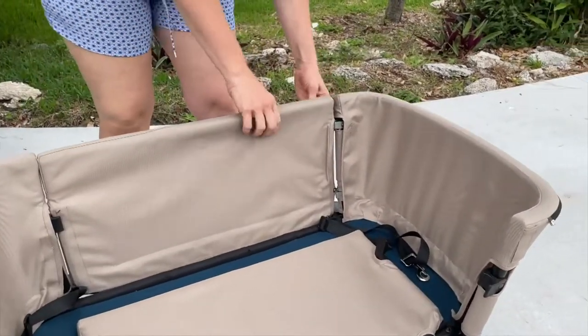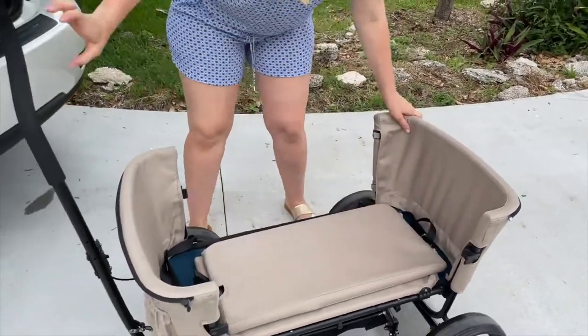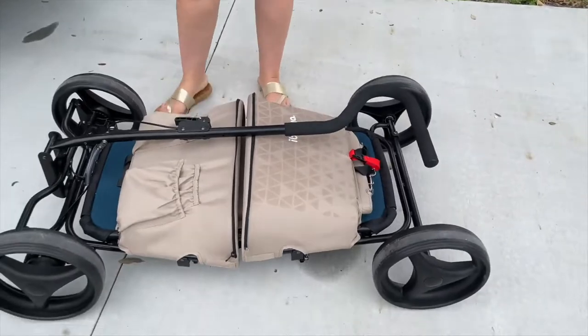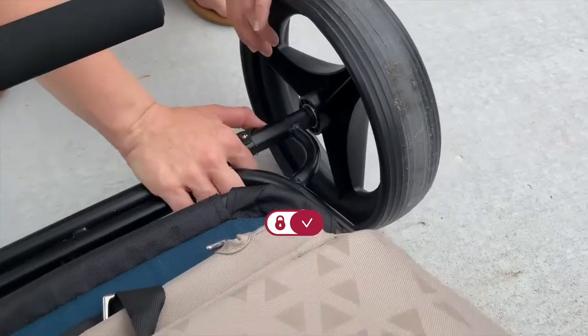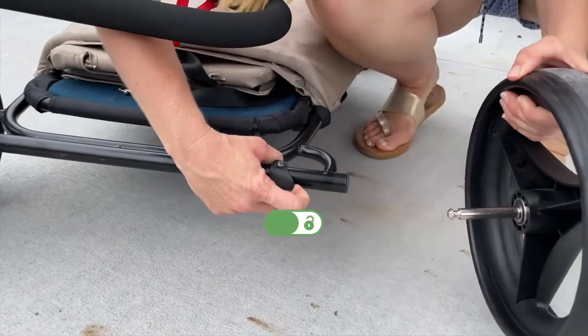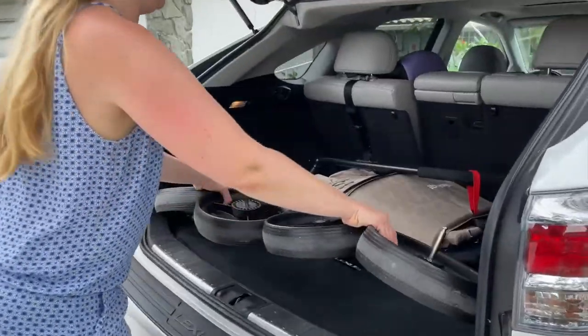Unplug the other door and place it in the center. Fold up the wagon frame with the handle. Fasten the buckle for the handle. Pull the lock to release all four wheels. Then you can pack the wagon onto your car and be on your way home.